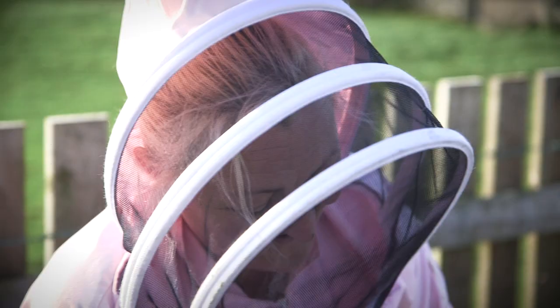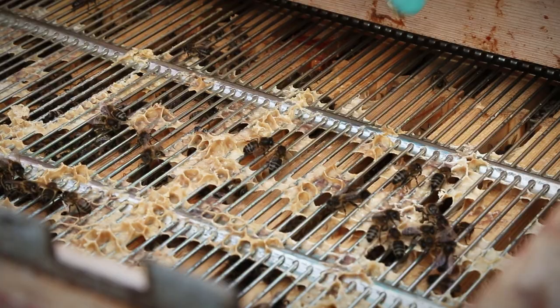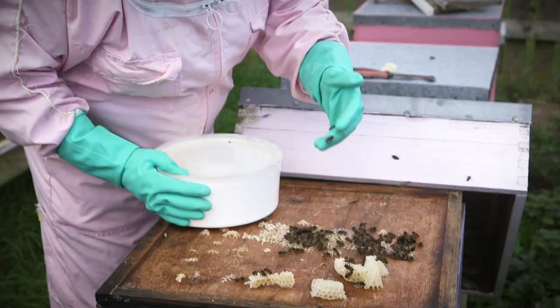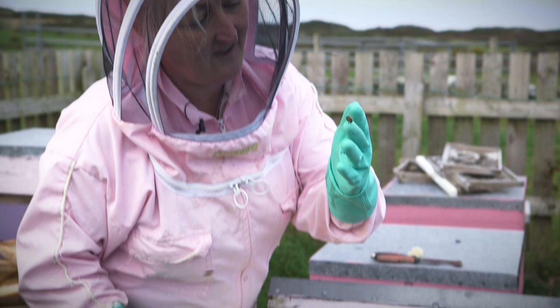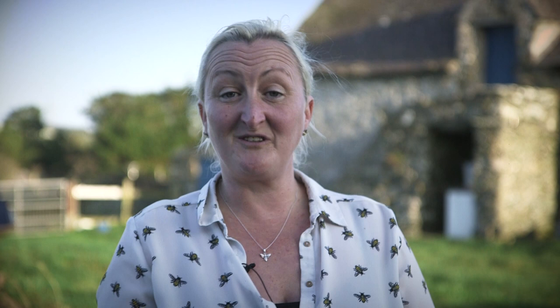A lot of people say being a beekeeper is about honey production. For me, it's conservation. Because without these little girls, we'd really be in trouble. If they're seriously in trouble, they need our help — and they do need help. Without bees we wouldn't have food. Bees are responsible for pollinating a huge amount of our food. They don't just make honey. Without bees, we wouldn't have apples, cherries, oranges. Believe it or not, they're even responsible for the nourishment of our cattle. So if you like a burger, you can thank a bee.